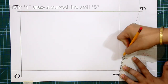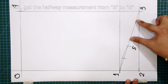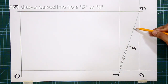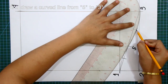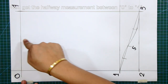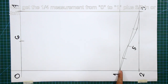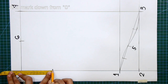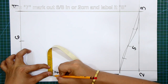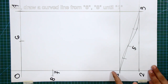From 1, draw a curved line until 5. Get the halfway measurement from 3 to 5 and mark in the halfway. From the halfway mark, mark down 3⁄8 of an inch or 1 centimeter, and draw a curved line from 5 to 3. Get the halfway measurement between 0 to 4 and label this mark 6. Get the one-fourth measurement from 0 to 1 plus ⅝ of an inch or 2 centimeters, mark this measurement from 0 and label it 7. From 7, mark out ⅝ of an inch or 2 centimeters and label it 8. Draw a curved line from 6, 8 until 1.